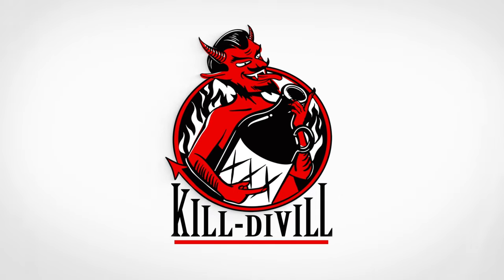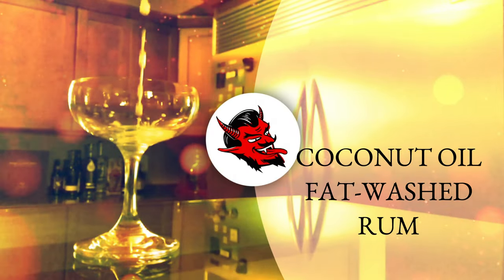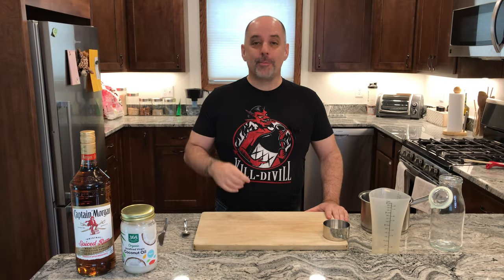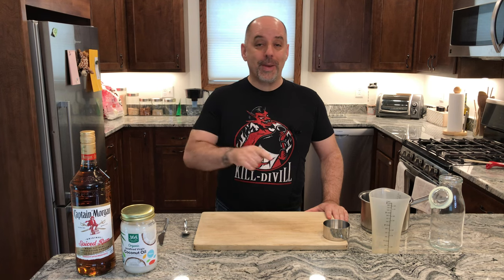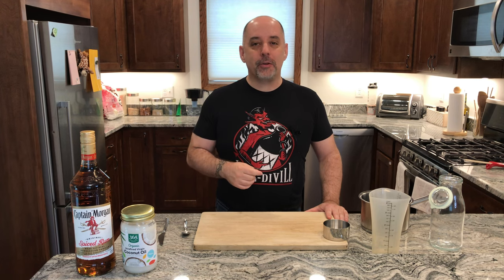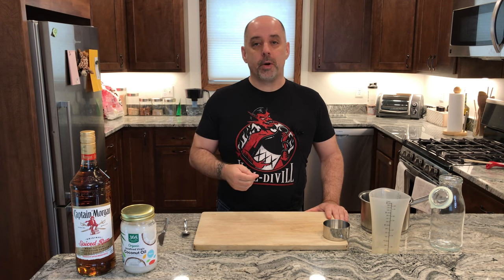Let's fat wash a rum using coconut oil. Hi, I'm Jer. Welcome to Kill Devil, where we focus on rum and cocktails, and the things we use to make those cocktails. Today we are going to be fat washing a rum using coconut oil.